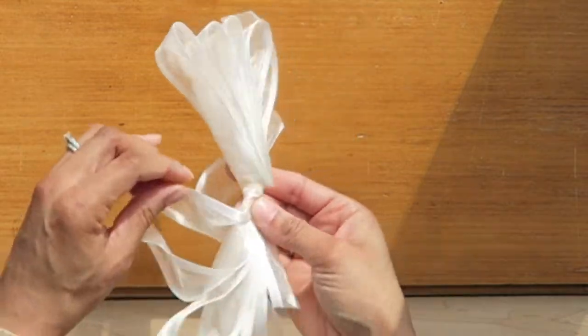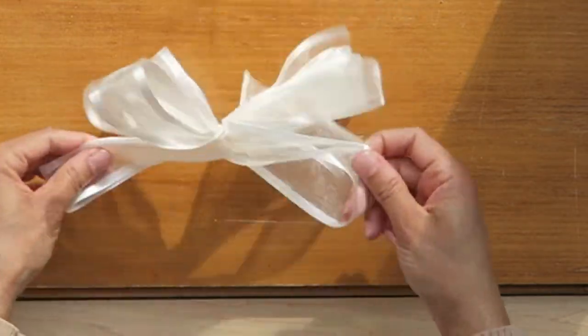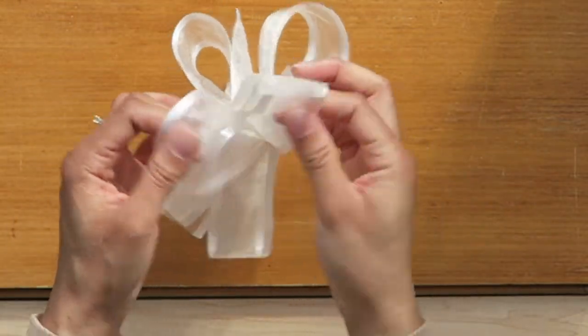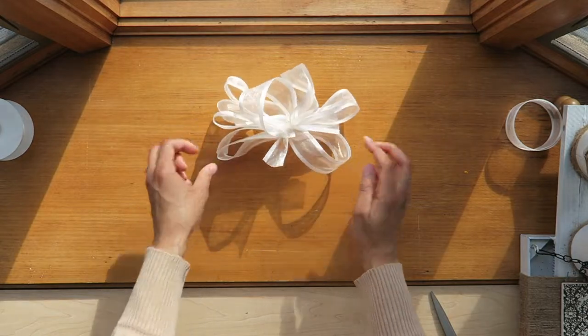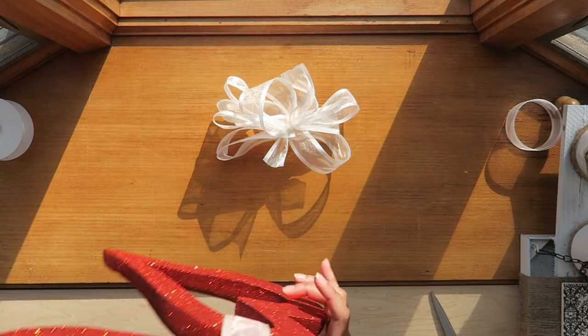There it is — now we just want to fluff this out. Pull it all the way out in all directions, twist it and turn it any which way you'd like. That's just how the bow is going to look. Then we'll bring our hearts back in.